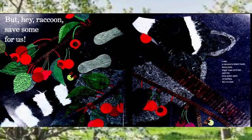But hey, raccoon, save some for us! I see a raccoon's black mask, black toes, black nose and eye, and the lime green glow of fireflies — but no pies.